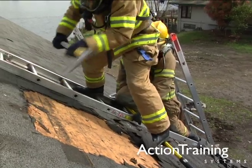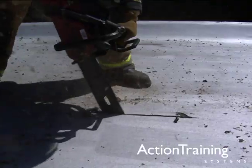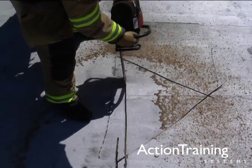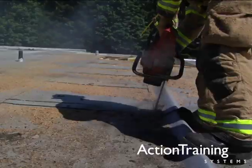You have also seen how to create a square or rectangular ventilation opening on flat or pitched roofs, and how to create four other basic ventilation cuts: the curve cut, triangular cut, louvered cut, and trench cut.